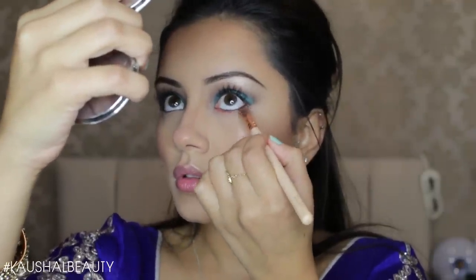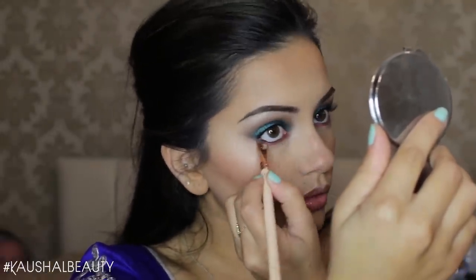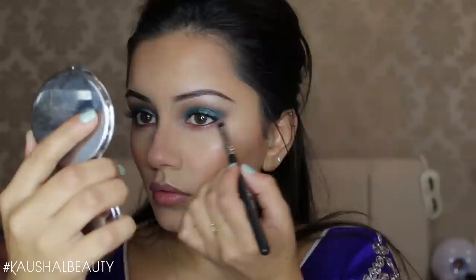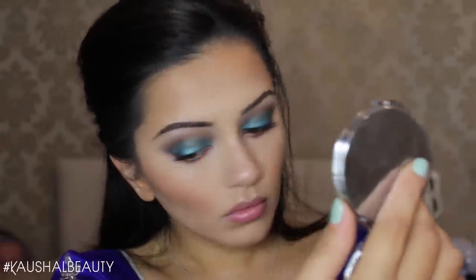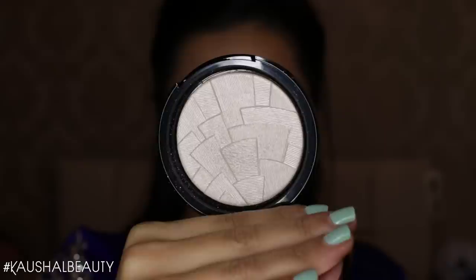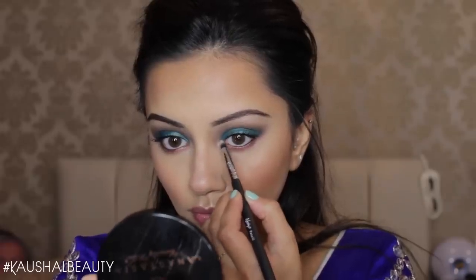For my lower lash line, I'm taking a burnt orange color from the Urban Decay Electric palette and diffusing it out. I felt it was looking a bit too red and not orange enough — and my skirt has orange in it — so I took my Morphe 35E palette and added those colors on top to make it more orange. I was loving the way it turned out.